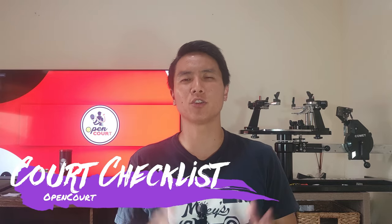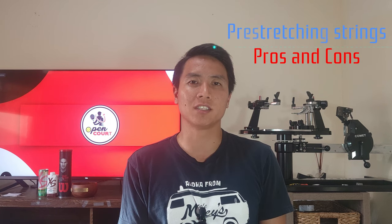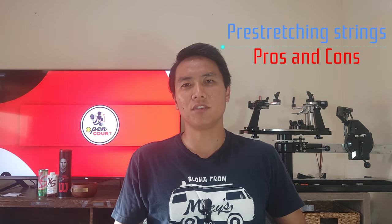Welcome to another entry of my court checklist series here on Open Court. On this series I like to talk about off-topic stuff related to tennis, not really string or gear reviews specifically. Today's topic for the court checklist is pre-stretching strings.